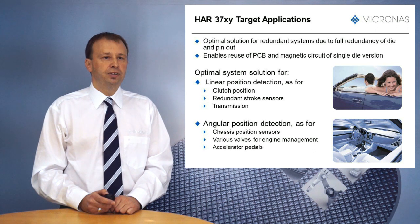HAR37XY can be used in various applications requiring linear position detection, like clutch position, redundant stroke sensors, and transmission systems. The device is also the optimal solution for angular position detection in applications like chassis position sensors and engine management accelerator pedals.